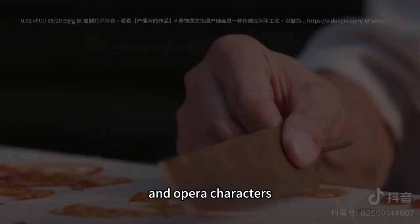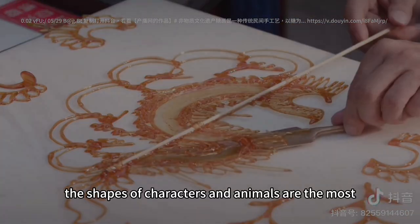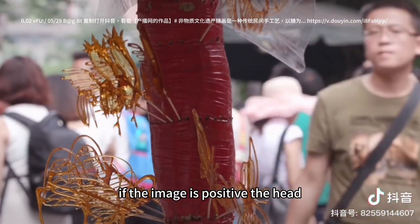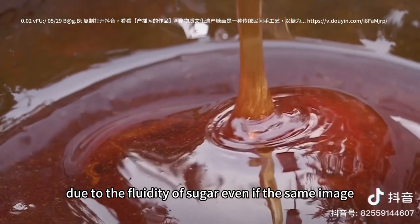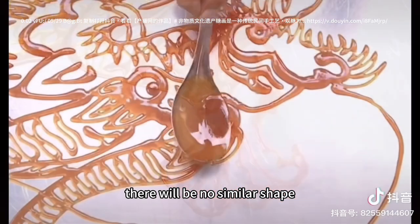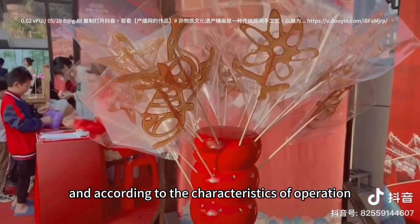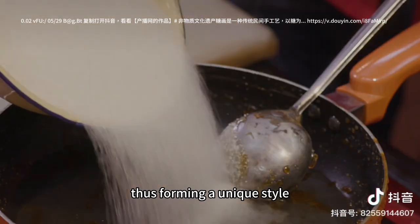The subjects of sugar painting are usually novel characters, auspicious flowers, birds, animals, words, and so on. The shapes of characters and animals are the most interesting. If the image is on the side, it is shaped by lines. If the image is frontal, the head is stacked with sugar to create a relief shape. Due to the fluidity of sugar, even the same image will have no two similar shapes. Folk artists have mastered the characteristics of sugar in long-term practice and apply full and symmetrical lines in shape, forming a unique style.